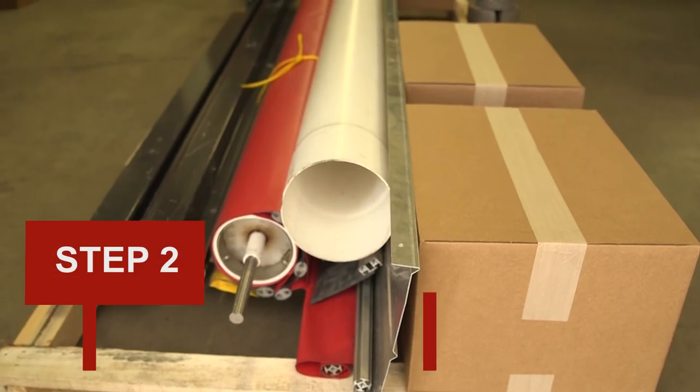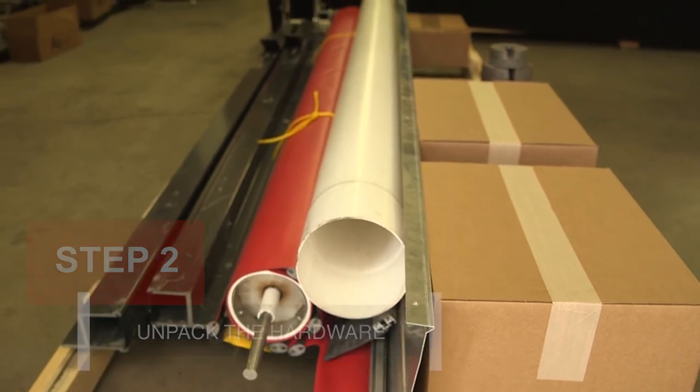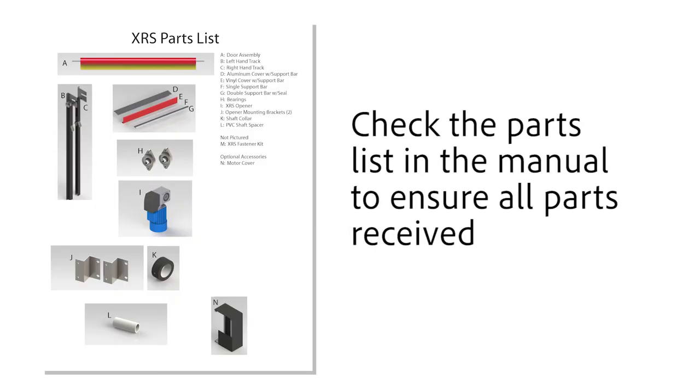Step 2: Unpack the hardware. Unpack the door and all hardware. Confirm all parts listed in the parts list have been included.